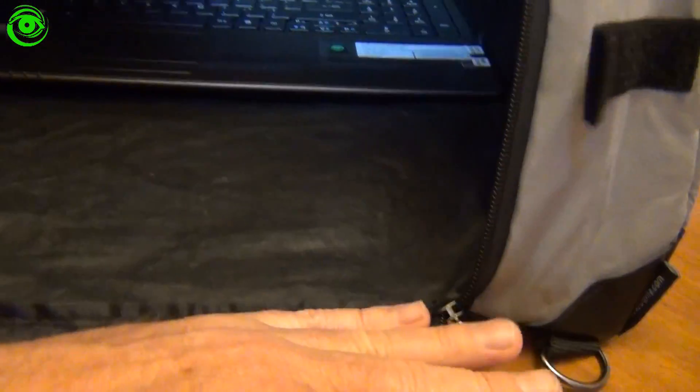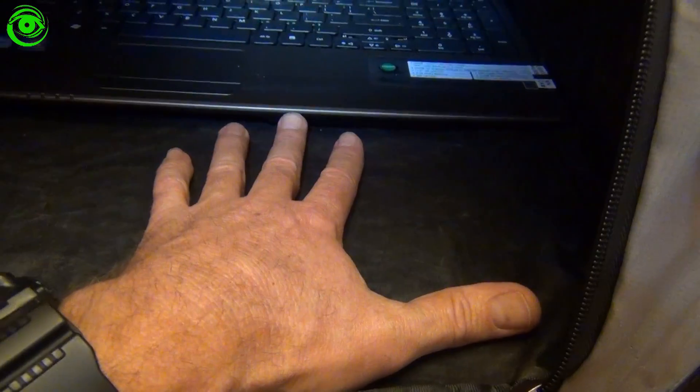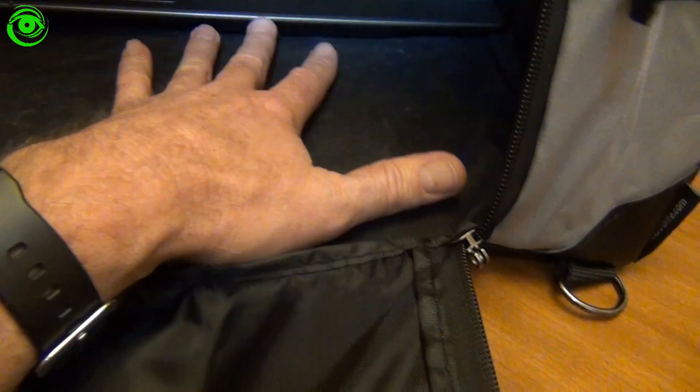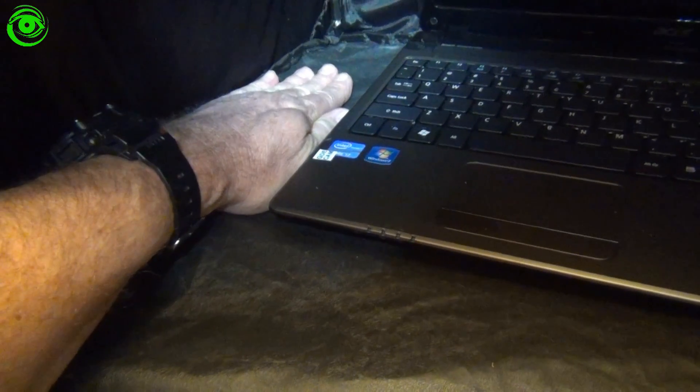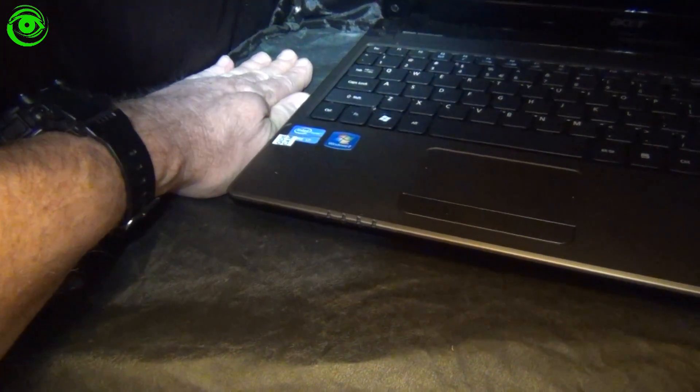I went ahead and shoved the laptop inside the Lapdome so you can get an idea of what's left if you're trying to size it up. I pushed it all the way to the back of the dome, and you can see there's plenty of room — I can put my whole hand between the laptop and the front of the case. On the side, I can fit about the width of my palm between the laptop and the edge.